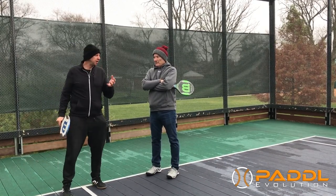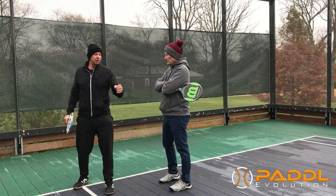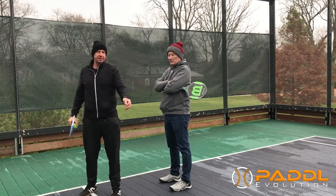What I like to do when I'm serving — number one, as opposed to tossing the ball, I want to create a lifting action, and there's a difference. This is a toss and this is a lift.